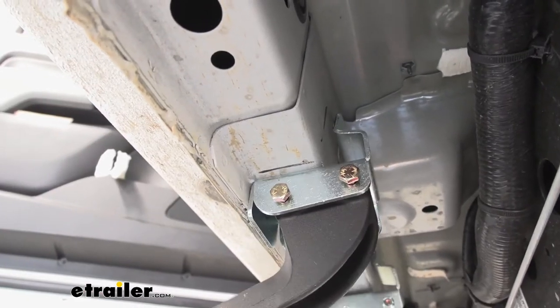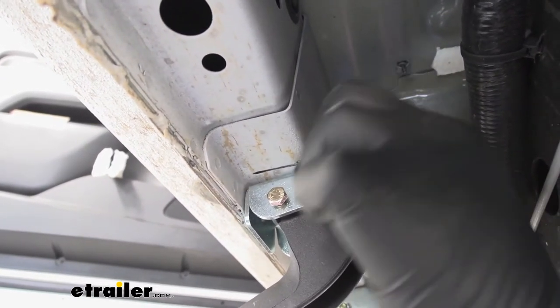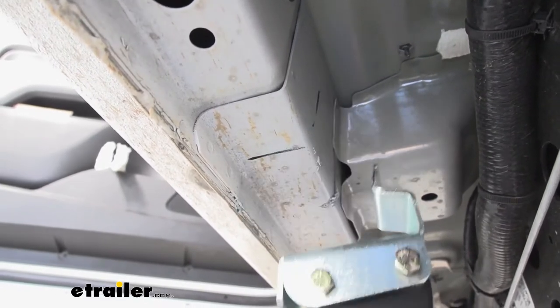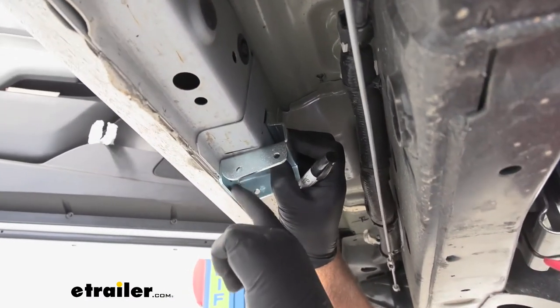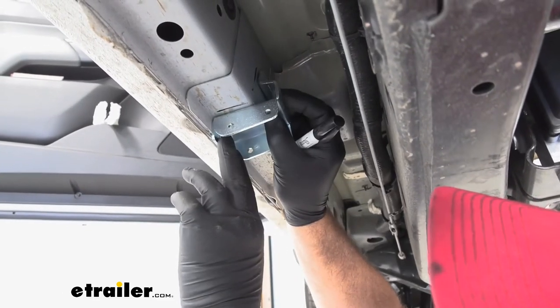Next, with it held up in place, take a marker and mark the edge of the bracket on both sides. Once you get that, we'll take these brackets back off the step. Once you take your bracket off, you're going to hold it up against your lines. This very center hole right here in this bracket is the one we need to mark.